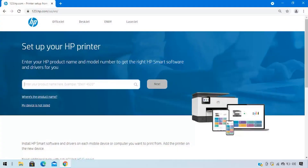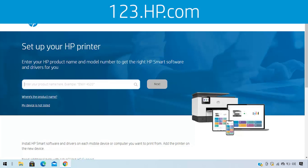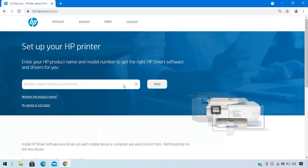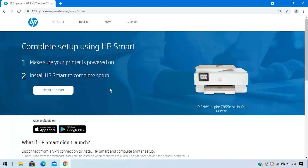On your computer or mobile device, visit 123.hp.com to download HP Smart software. Or, for Windows 7 and 8 users, the HP Easy Start software. HP Smart is required to print with your printer.